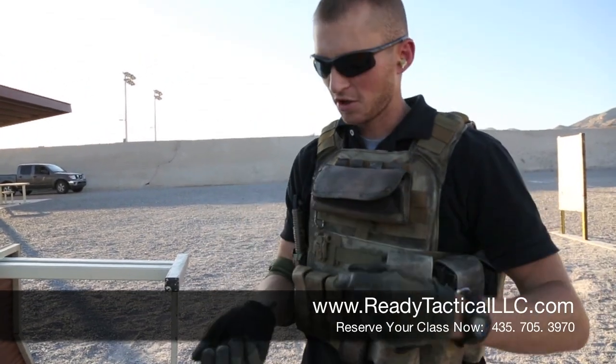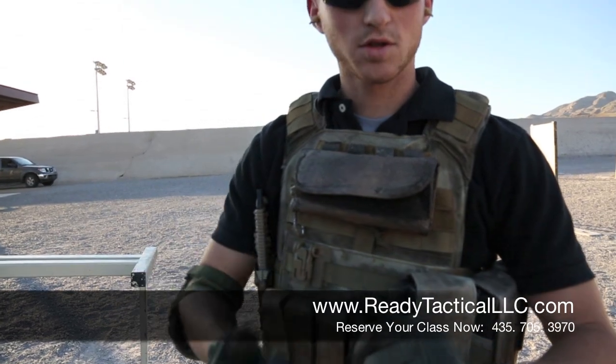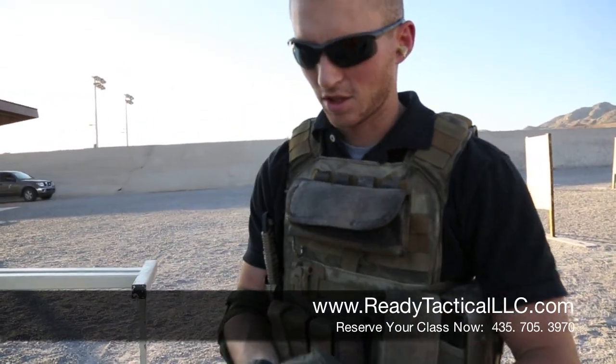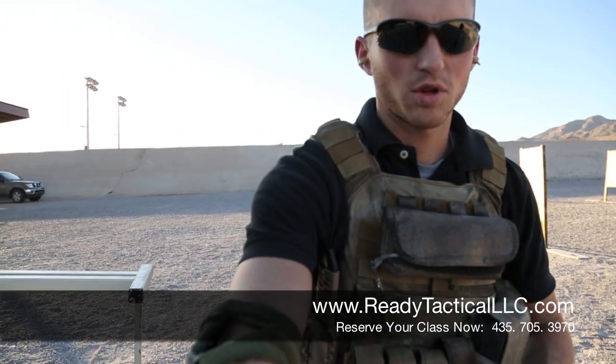This is the goodie bag. This is a drill where you replace some of the live rounds with dummy rounds, so you can really evaluate your shooting technique without the problem of recoil getting in the way.